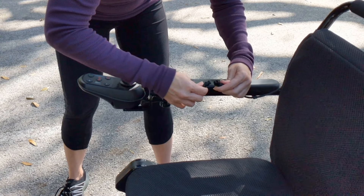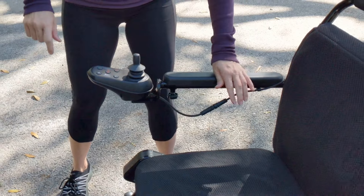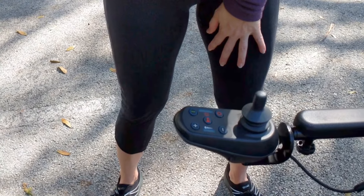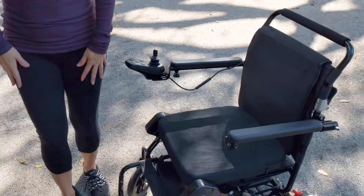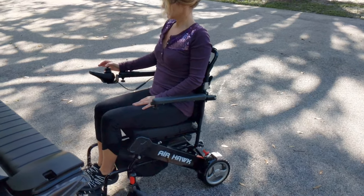Very simple to do — you just align a very basic key, slide the safety mechanism into place, and there we go, we're on and we're ready to go for a ride. Very easy to get into the Airhawk.